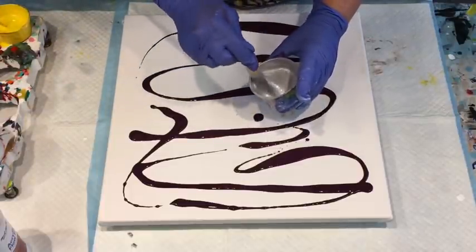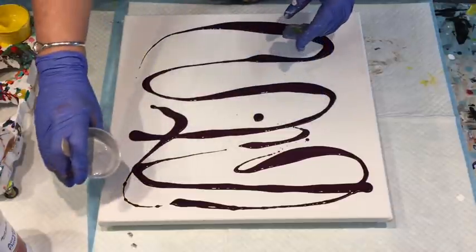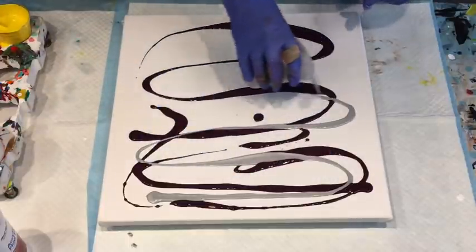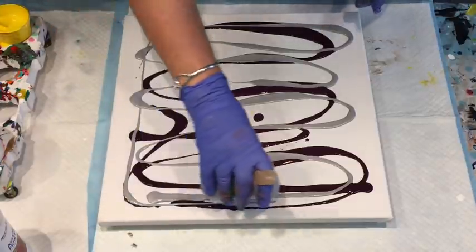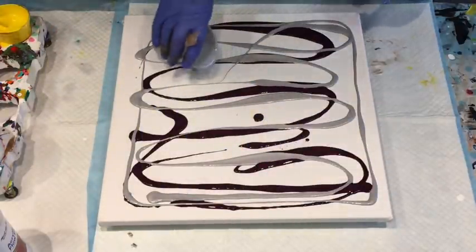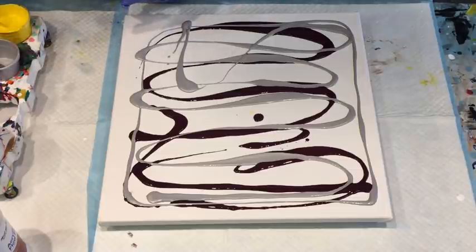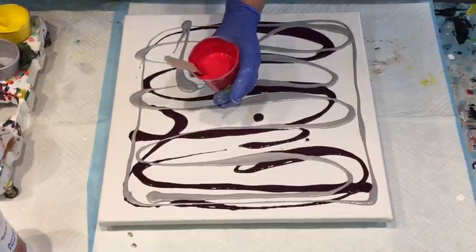I was having to add water to these paints as I was going along because they'd thickened up since I made them. Using the Montmartre pouring medium is a completely different ball game than when I make up my own pouring medium with glue and water. It's getting me getting used to the consistency that it produces.